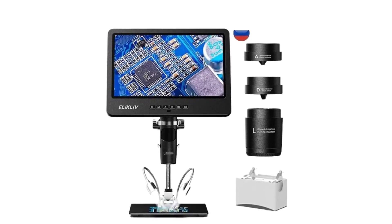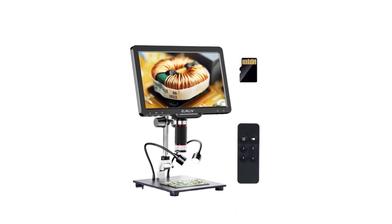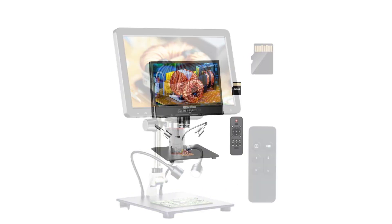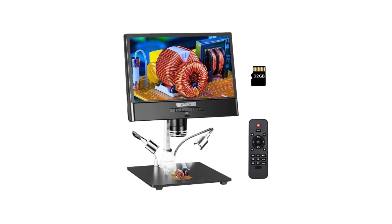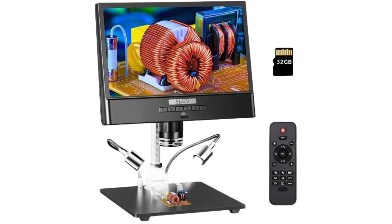Whether you are a seasoned researcher, an inquisitive student, or a curious enthusiast, these microscopes offer unparalleled clarity, versatility, and ease of use. Join us on a journey to explore the features and capabilities that make these LCD digital microscopes stand out from the rest, opening new dimensions in the fascinating realm of microscopy.